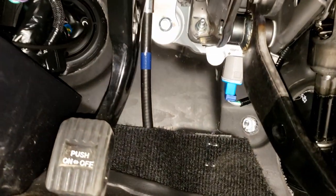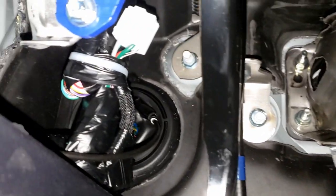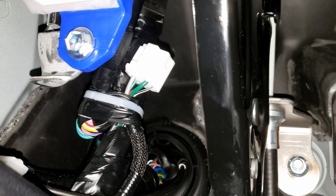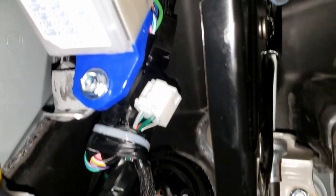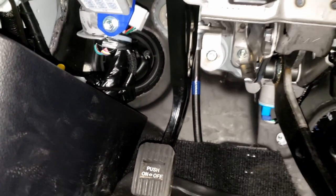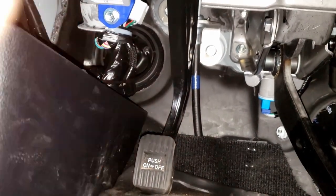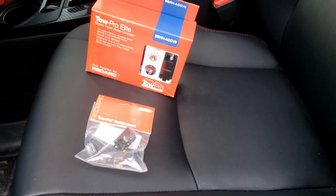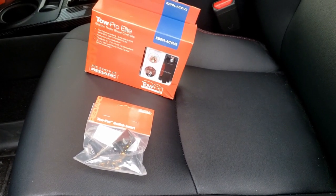It's nice because there actually is a factory trailer brake wiring connector right there — still taped into the harness. That's the fuse box, and the parking brake pedal, so you have some idea where this is. This is going to tie right into that, and we're going to see if it's as easy to install as I've been led to believe.